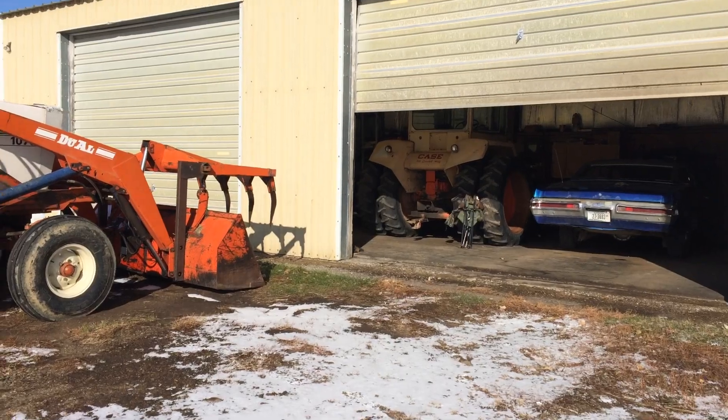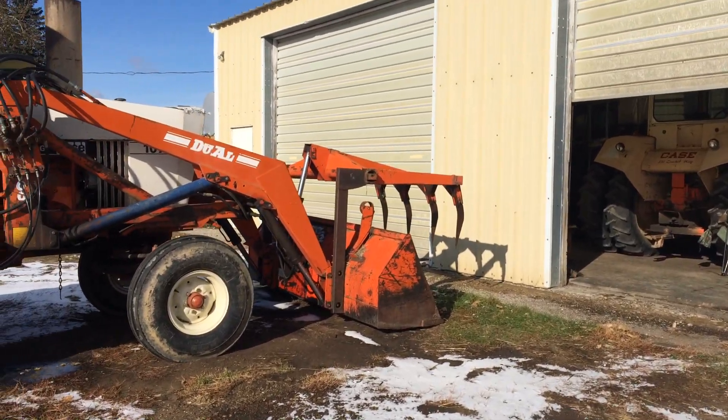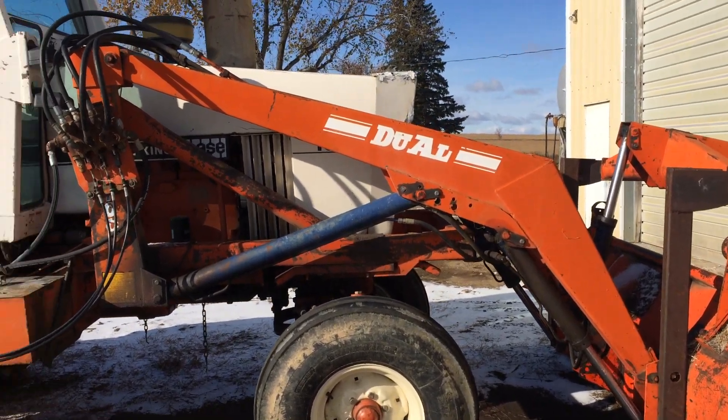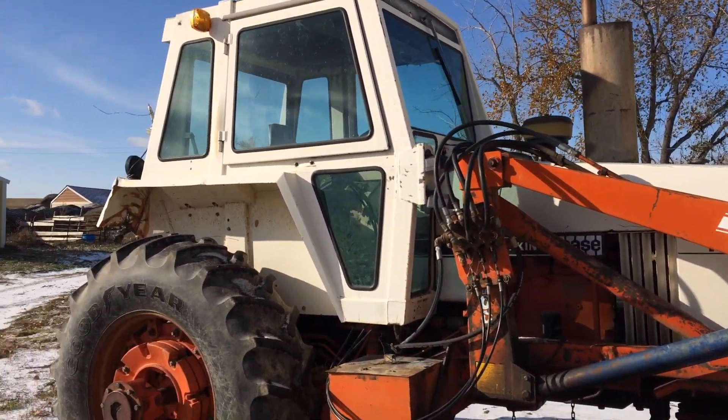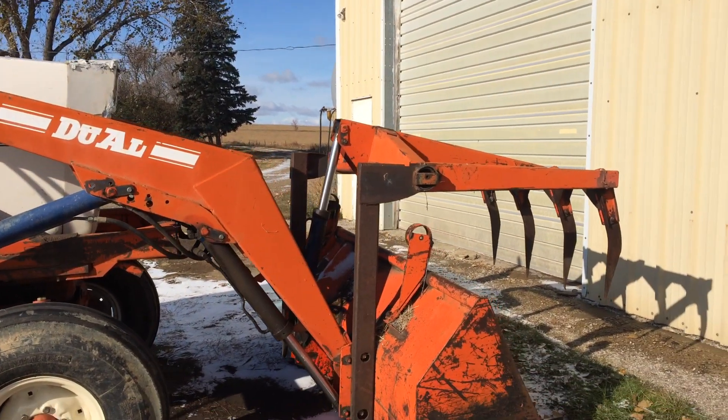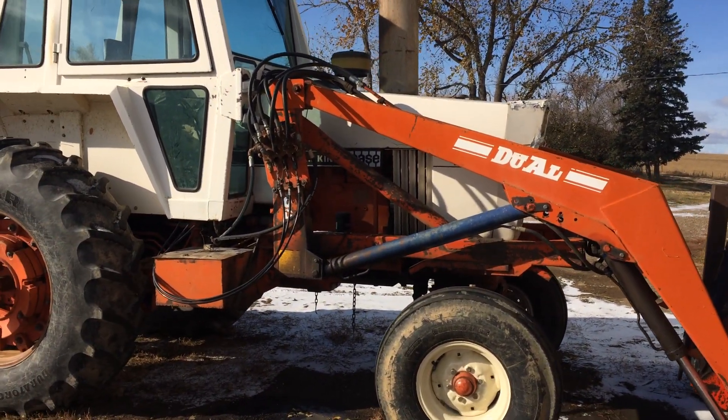Then we have the Case 1070 over here, which is quite a strong tractor — we use it for moving snow. It's not quite as agile as the Oliver 1800, but they'll both be chained up for winter use. We'll probably be feeding with the Oliver, and if we have to push snow, this is the one you choose — it seems to have a little more power.